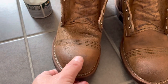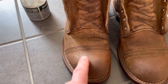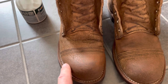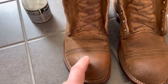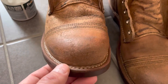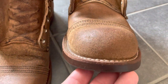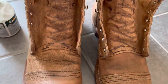Some people complain about spots like this, but if you wear your boots and you walk and hit a rock or anything like that and get some small scuffs, when you condition them it's natural that it will darken those spots.